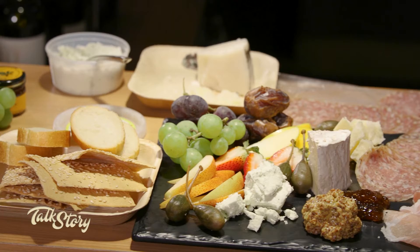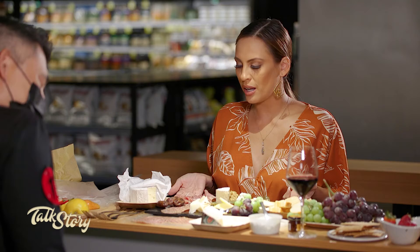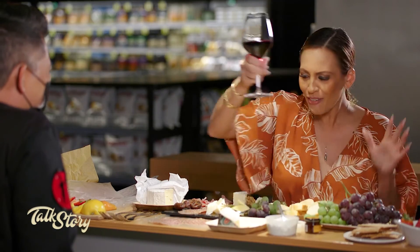Just like that — my own personally curated charcuterie board! And you can also get the grazing boxes at Foodland. We just launched these — pick one up, take it home. Beautiful, not as nice as yours, but delicious and ready to go — grab and go. Now I can certify you as an official charcuterie maker. Cheers! Check it out at your local Foodland.